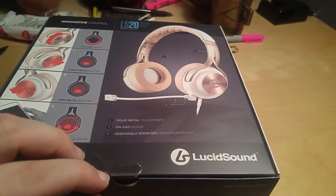So without further ado, let's dig on into this box and see what we can find.